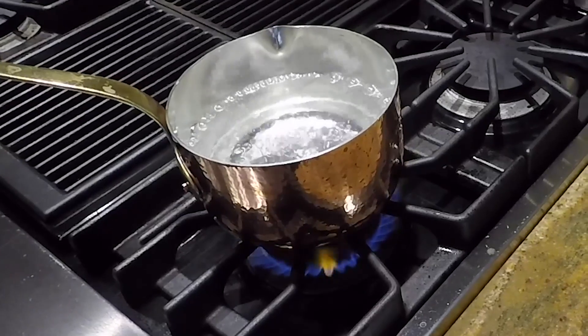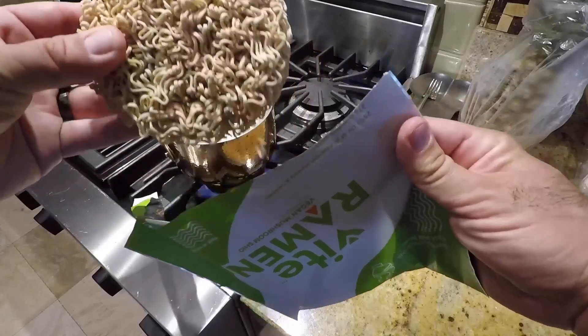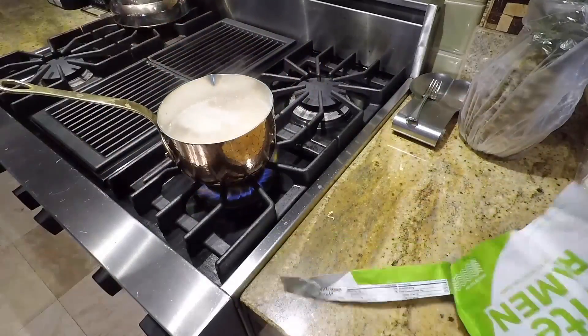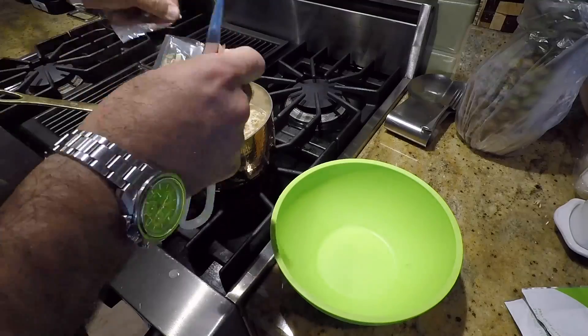You can say the same thing about food, right? Cheap, fast, and nutritious — you gotta pick two. So there's something new, it's called Vite Ramen. I love ramen, you probably love ramen too, but usually it either tastes like junk food or garbage. Vite Ramen is the world's first nutritionally complete ramen.